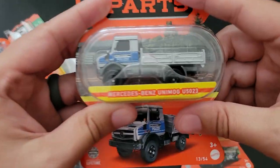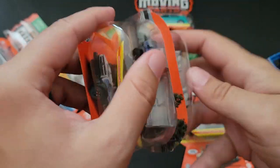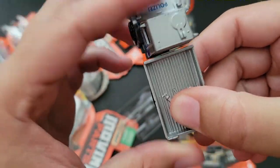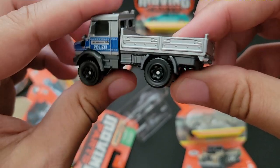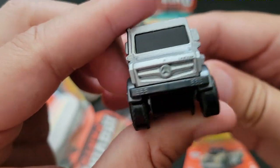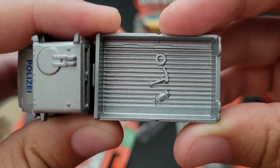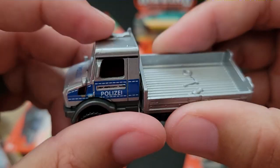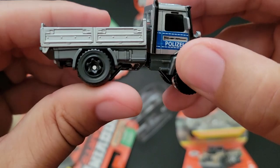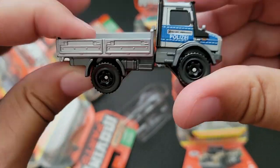Next up the Mercedes-Benz Unimog, and this is in what I believe is a German police livery, which is kind of fun. It's articulating left and right — or I guess up and down — so it can go across terrain. That's pretty sweet. It's got an axe, or a sickle, a fire extinguisher, and something else I'm not sure about. It's also got a turret up top. We've seen this articulating feature before on the Dodge Macho Power Wagon from the RLC Club, and now we've got it on a Matchbox Moving Parts.